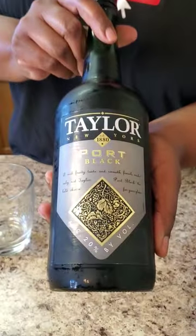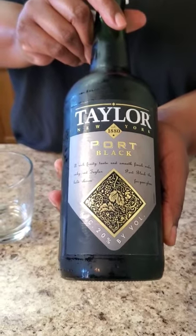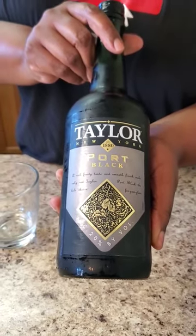Y'all, we're gonna try this new Taylor Port Black. Y'all know the regular Taylor Port went viral. They came out with a new Taylor Port — the Taylor Port Black, and it's 20% alcohol.